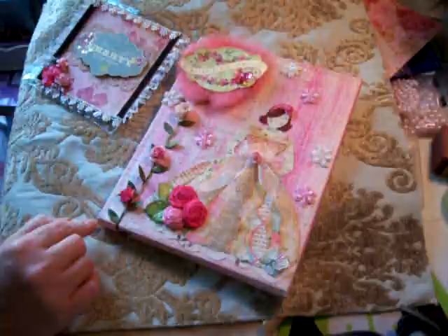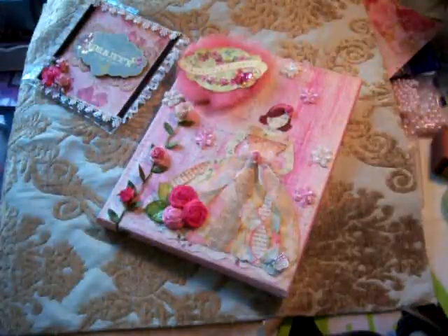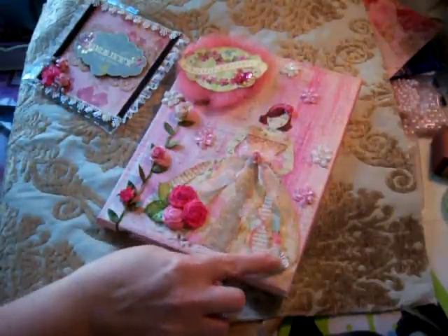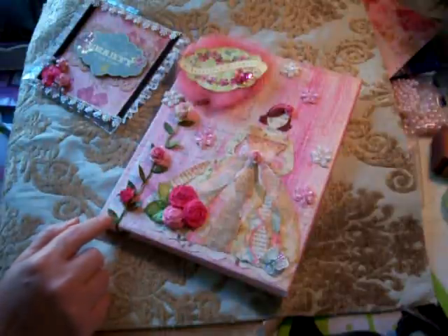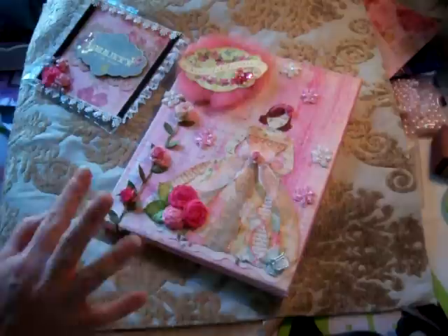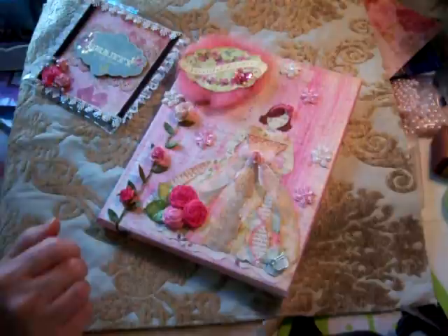It was a one-on-one swap, and my partner was Lisa Levitt. We talked back and forth via email about our likes and dislikes. She had mentioned shabby chic, and I did too — I really like shabby chic, and I also like vintage shabby chic.